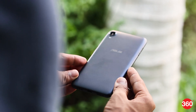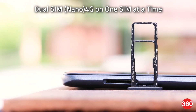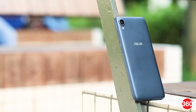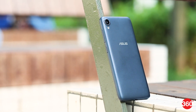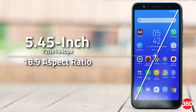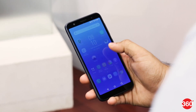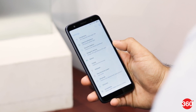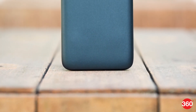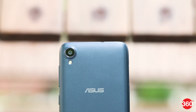The Lite L1 is made primarily out of plastic and has average build quality. The SIM tray is on the left and has two nano SIM slots and a dedicated microSD card slot. There is support for 4G and VoLTE on both SIMs but only one can connect to 4G at a time. It has a 5.45-inch IPS display with HD+ resolution and an 18:9 aspect ratio. The size makes it easy to use in one hand and the corners of the display are easy to reach. The screen has decent viewing angles, which is acceptable for the price. The back is minimal, with only the primary camera and flash at the top left corner and the ASUS branding right in the center.